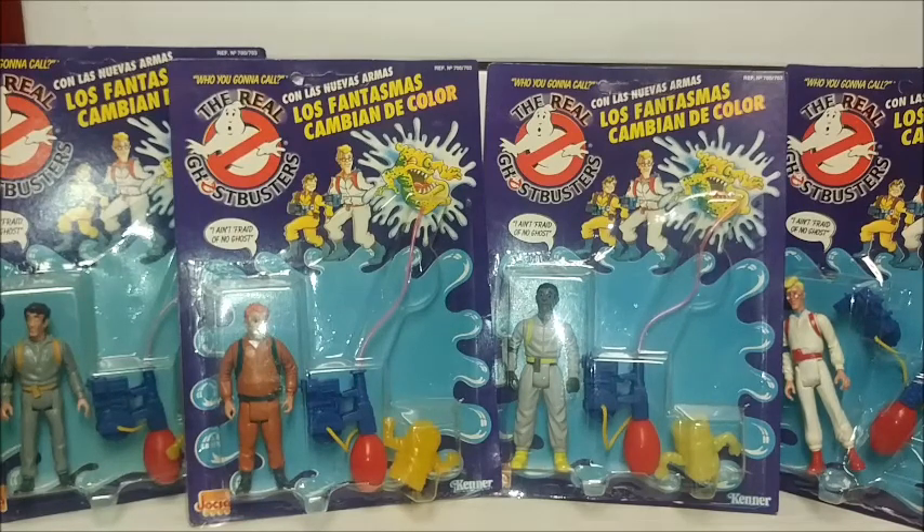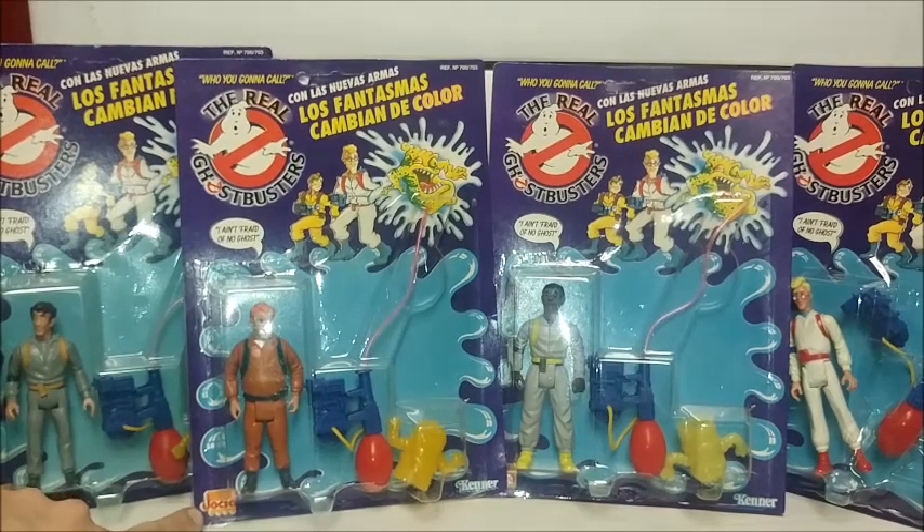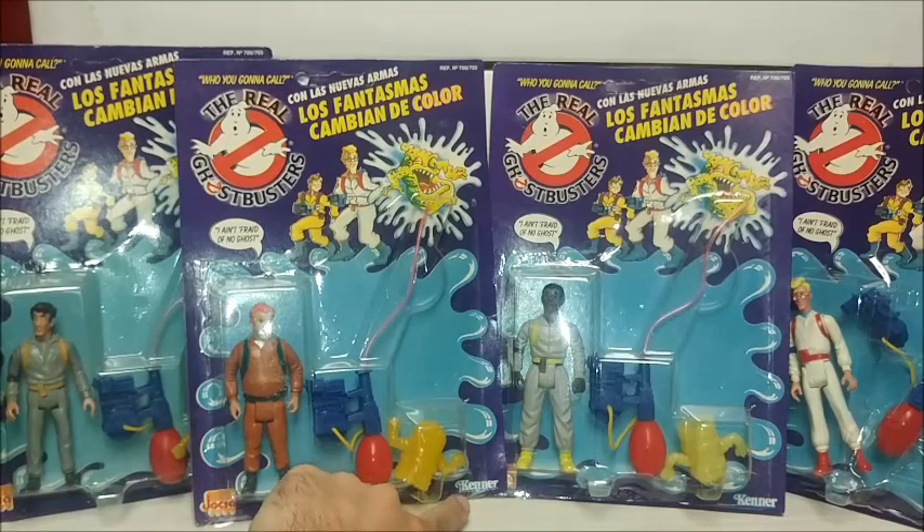This falls into the Real Ghostbusters line, part of the Kenner collection, as it was officially licensed by Kenner to a foreign company based out of Argentina, which I believe is called Jaxa. As you can see in the lower corners of the cards, they have that logo and also the Kenner logo. These are officially licensed and can be considered part of the collection — they are not bootlegs, although they are of a slightly lesser quality in terms of blister packaging and overall design of the action figures.